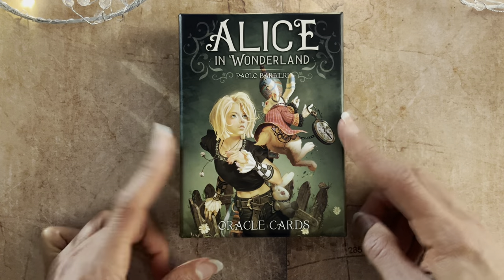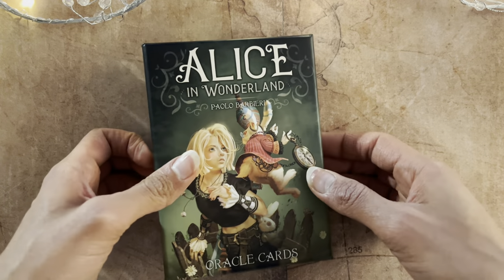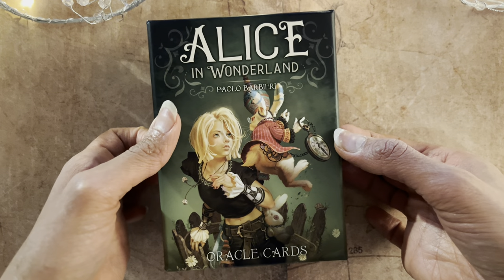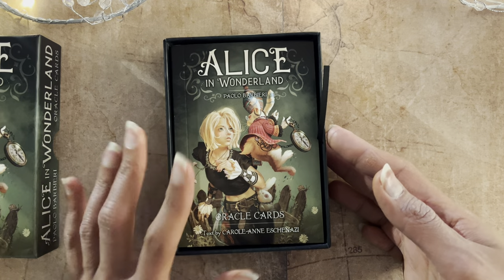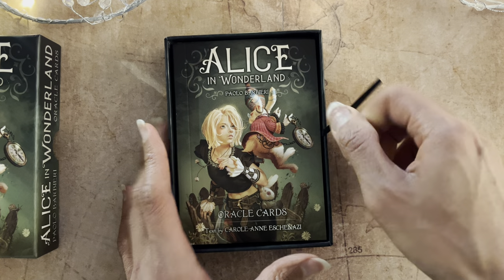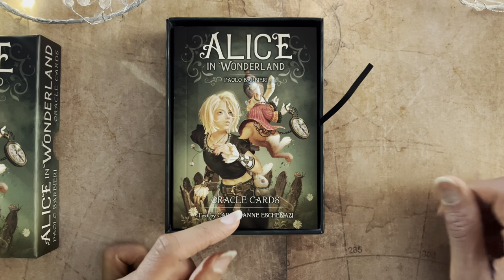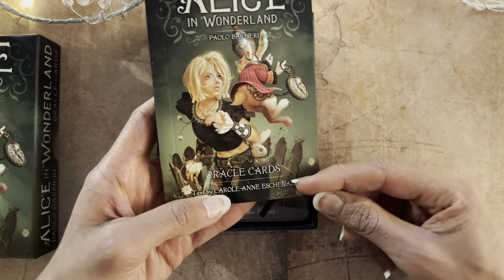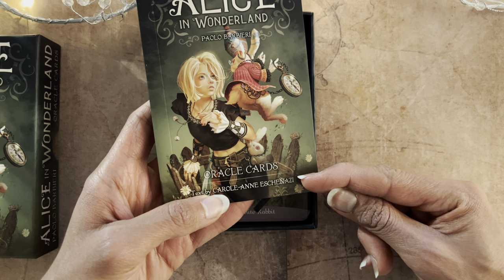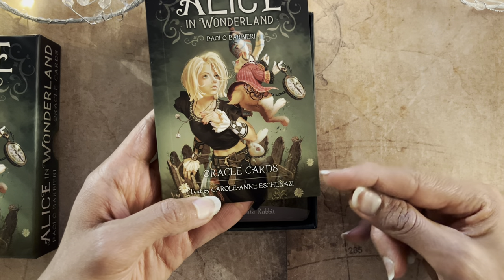I went and opened this deck. I got about halfway through the walkthrough I was doing with myself and I was like, I have to show this — this might be my favourite one by him. The guidebook text is by Carol Ann Eshinazi — I got that wrong at first. She's also the writer for the Terra de la Nui guidebook and some other Lo Scarabello decks, so interesting. If you have Terra de la Nui, this might be a great companion deck.